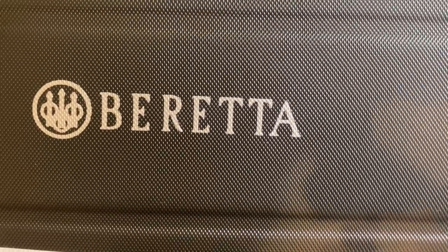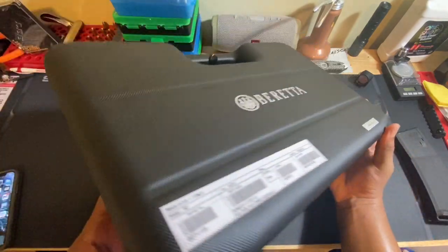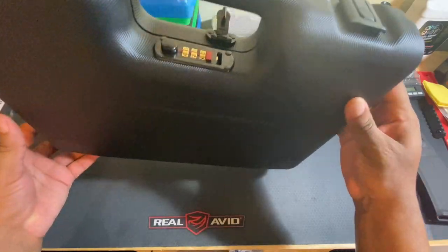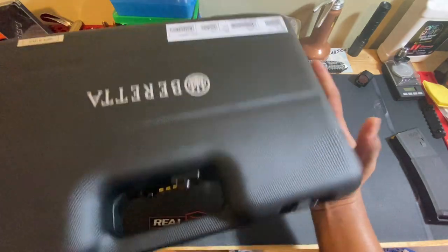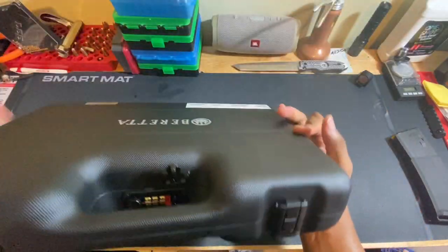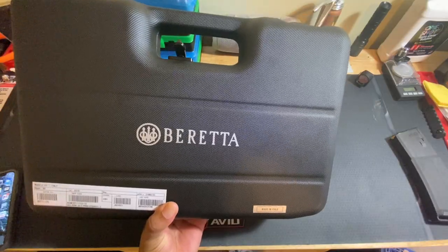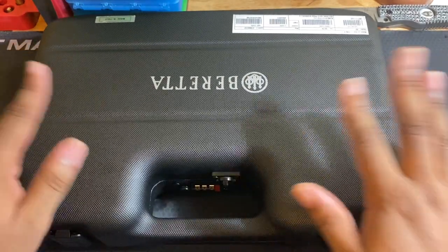Before we start, I want you guys to really appreciate how good this case looks. This is hands down the best case I've ever seen a handgun come in. Even the Wilson Combats that cost $3,000 came in like a little canvas bag. Beretta gives you a beautiful hard case that has an integrated lock on it. I'm sure this case is even accepted to travel with on an airline, but this is a great looking case.